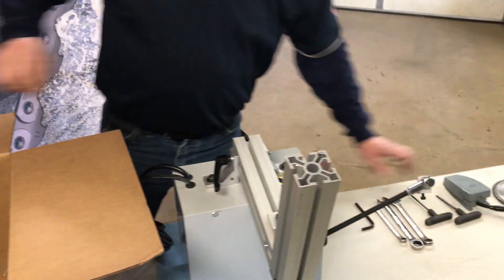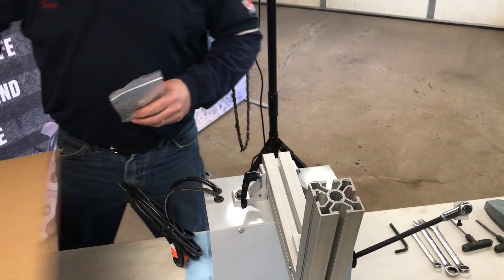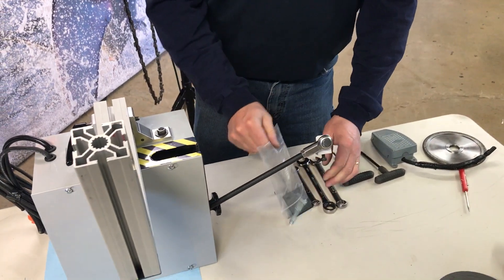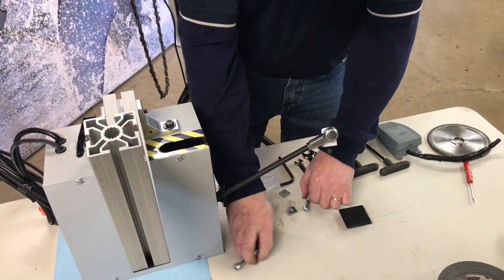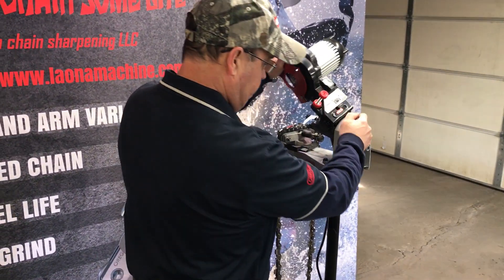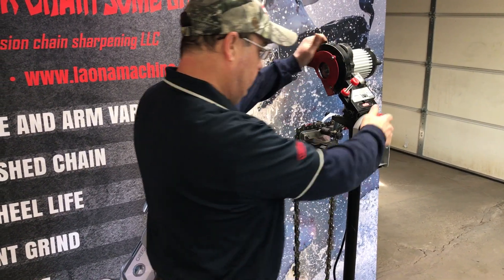Grab your foot pedal, bag of bolts and nuts, and get those out on the table. I'm going to set my head to 90 degrees just so I can access everything really easy.